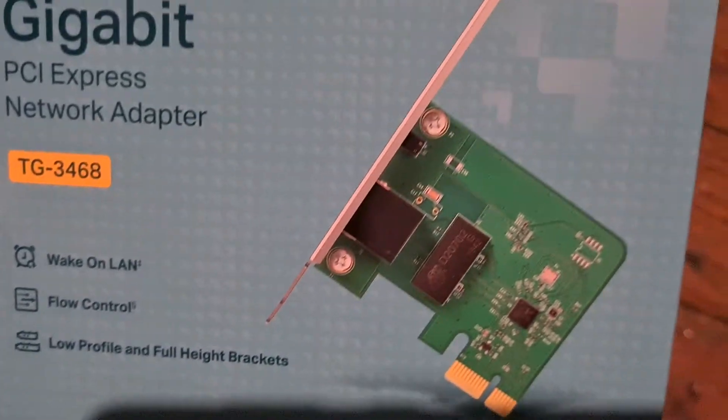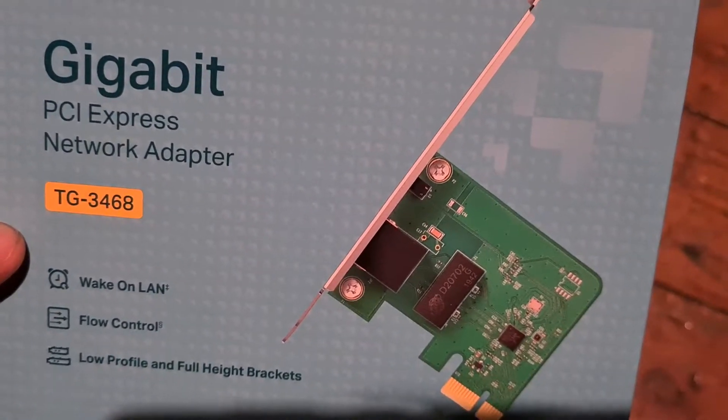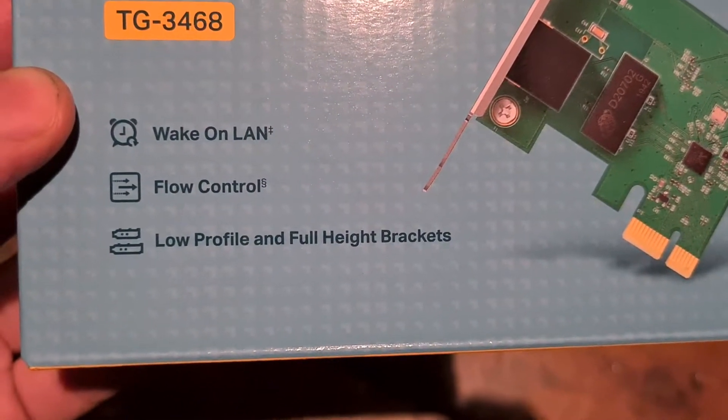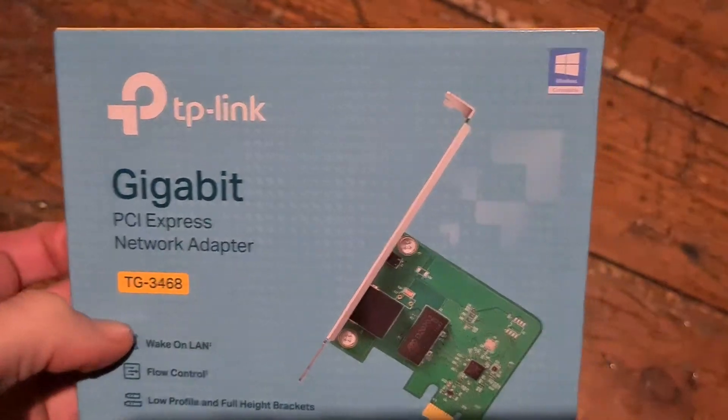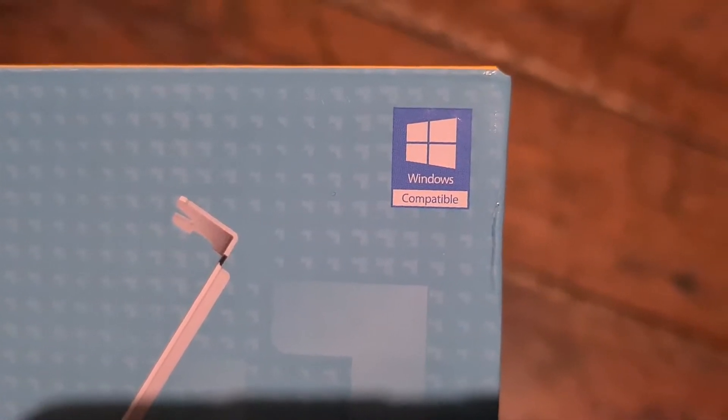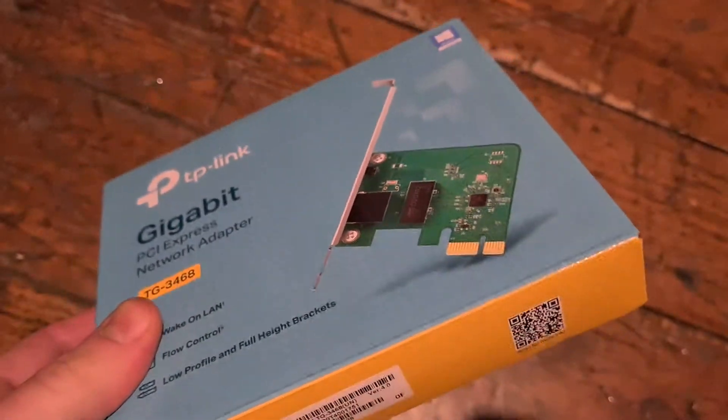Maybe the brackets are for narrower and wider cases, so why are they calling them full height? Full width maybe would be more appropriate. It is Windows compatible, but I don't care — I need it for Linux.